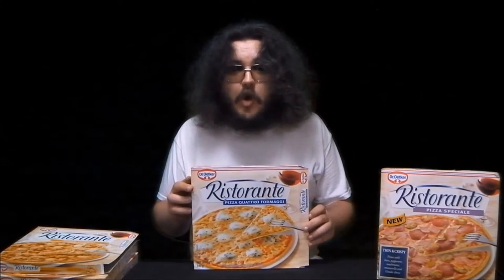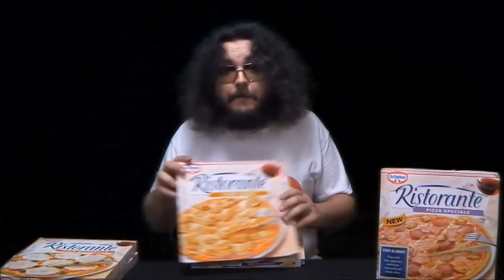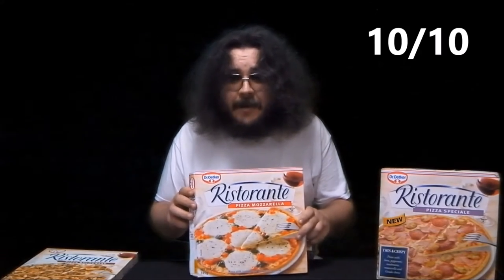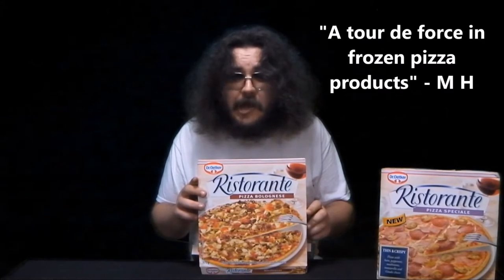I don't normally review Dr. Oetker pizzas simply because they're all so good. Pizza Quattro Formaggi — 5 stars out of 5. Pizza Fungi — 2 thumbs up. Pizza Mozzarella — 10 out of 10. Pizza Bolognese — a tour de force in frozen pizza products.